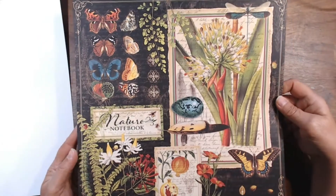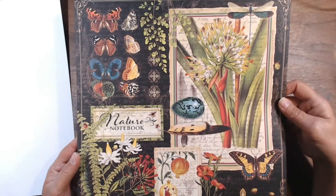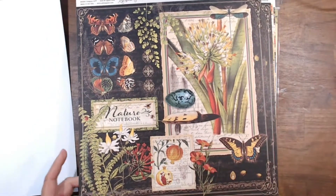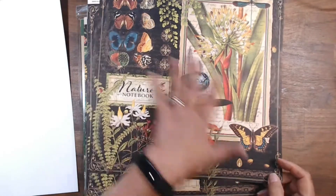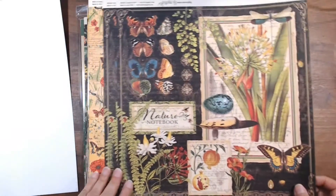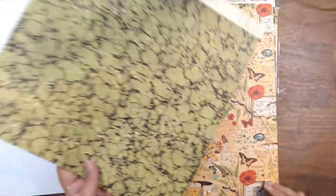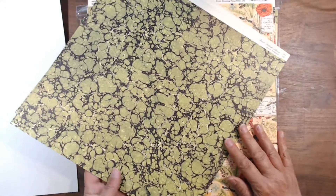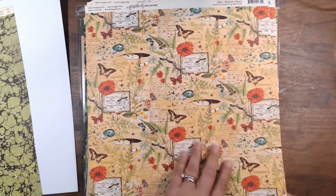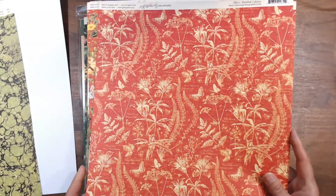My husband will take the giant vistas and the views and the mountains, and I take these little teeny pictures — a plant, a feather, an egg, a butterfly. I just thought this would be a great backdrop for those little pictures. And speaking of backdrop, isn't that cool? Looks like some of the ponds I've seen. Here's a nice compilation of different elements, and there's the back of that — isn't that a pretty color?